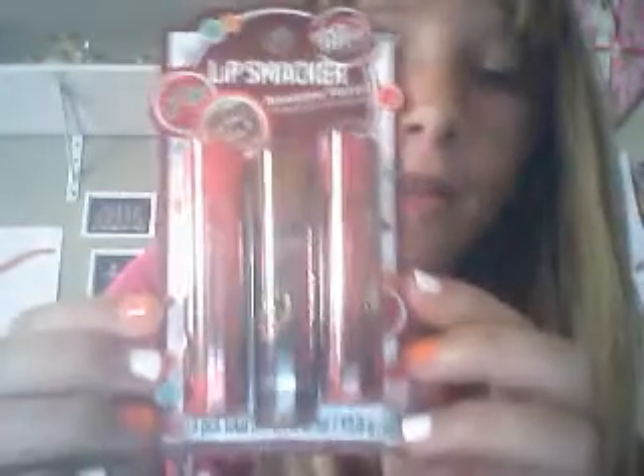I'll be sending her these Lip Smackers. It's Dr. Pepper, Root Beer, and Cherry 7Up. Yeah, brand new.